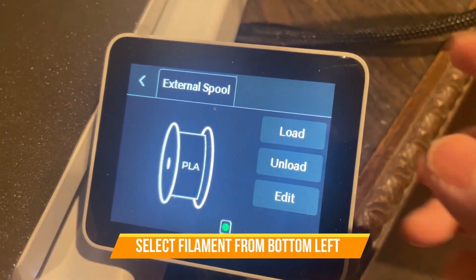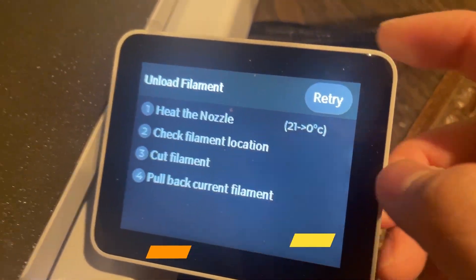But first of all, you have to click on filament at the bottom left of the screen and click on the unload button.